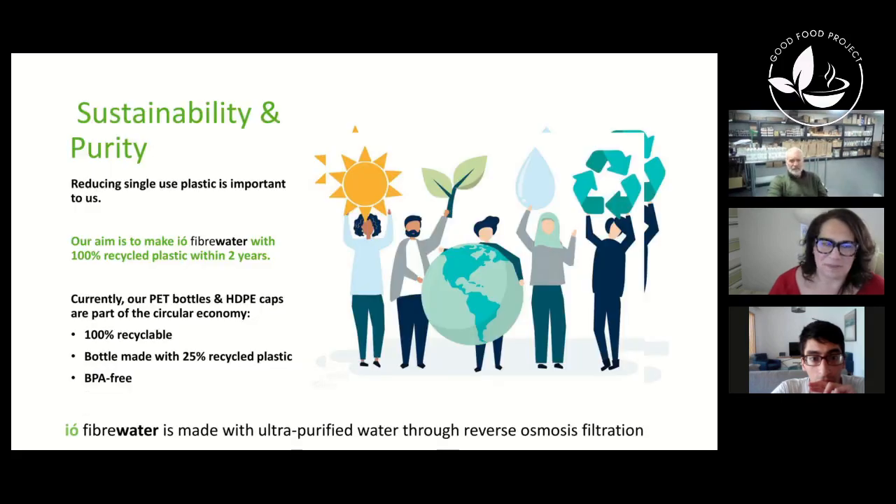Regarding sustainability, the water is made from ultra-purified reverse osmosis water, which is basically better than distilled water. So customers are getting none of the unwanted minerals — they're only getting the fiber from the chicory root and the hydration of the water. It's a super clean product with the ingredients and the water.